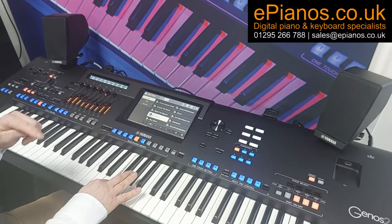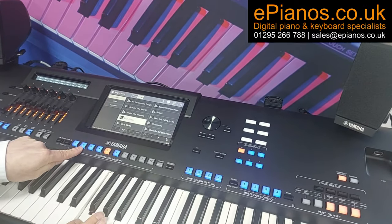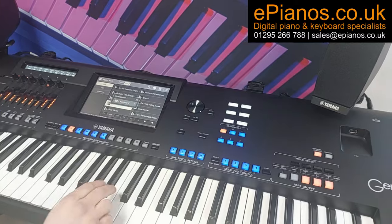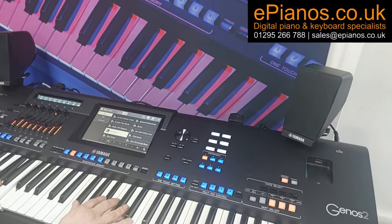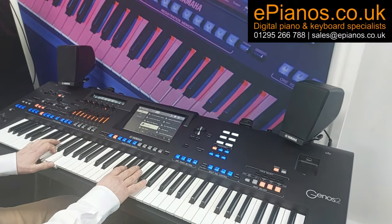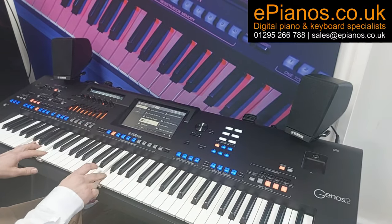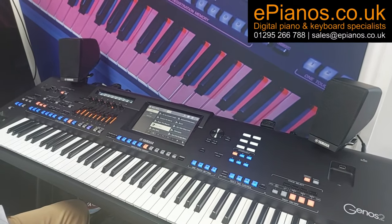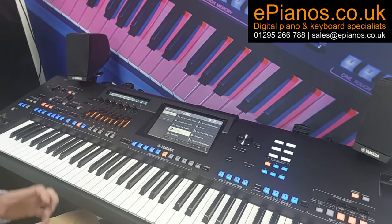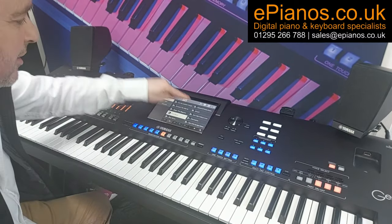If I wanted to come back to the beginning of the song and didn't want the intro to cut in, I can press number two and it'll give me the first sound but without the intro attached. Number six gives me the ending. So we've literally got hundreds of sounds built into all the different sections.